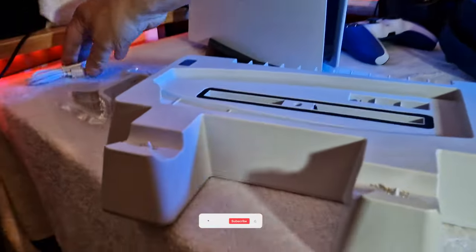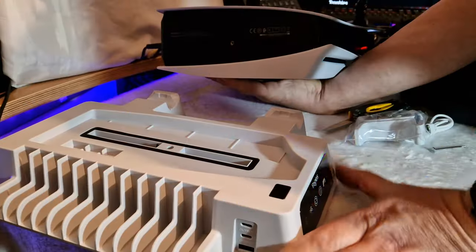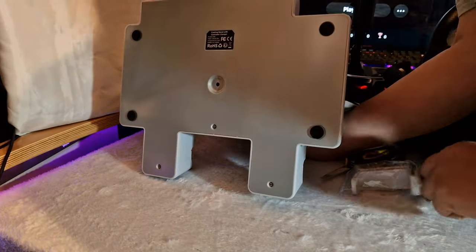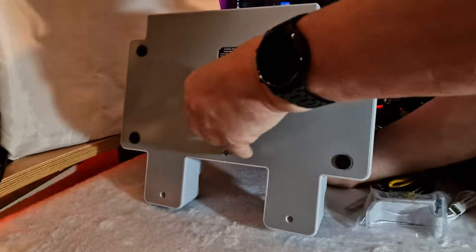Out of the box you get the stand itself, two hooks to hang your peripherals like headsets, and its own screw to attach through the bottom of the stand into the same location as the standard PS5 stand attaches. Yoges say their cooling stand is an all-in-one multi-functional design allowing you to charge two controllers, store games, and hang things like headsets on the supplied hooks which hang on the side plates of the PS5.